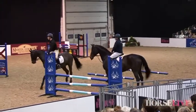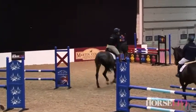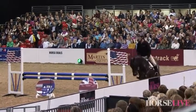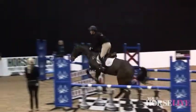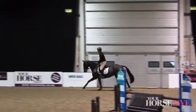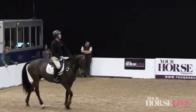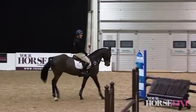I'll just jump that on him first, get him hopefully confident. Are you going to try it with the top pole on or not? No. Do you want to have a go on mine?